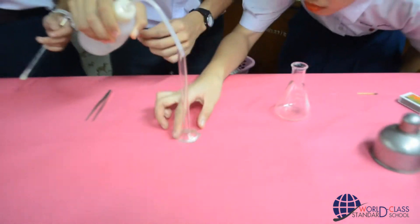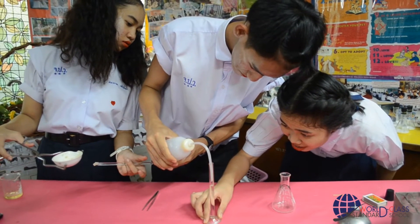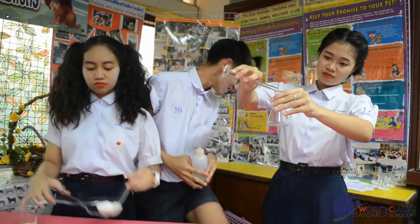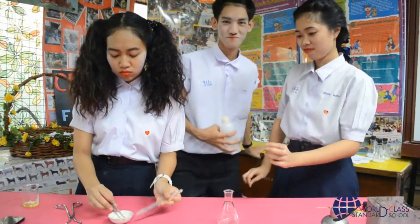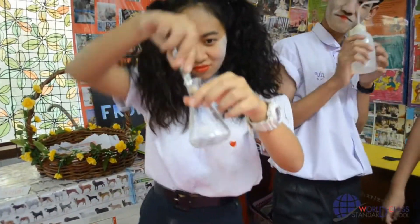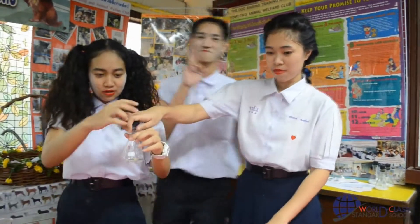Second, pour the substance into a conical flask and add water, a few cubic centimeters. Check also the changes and records.